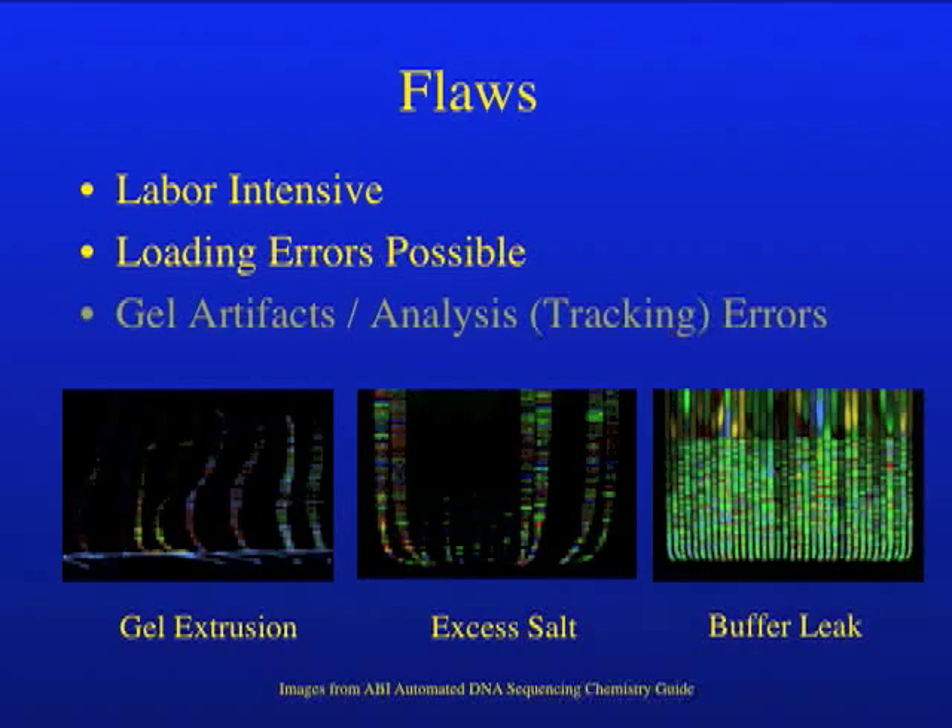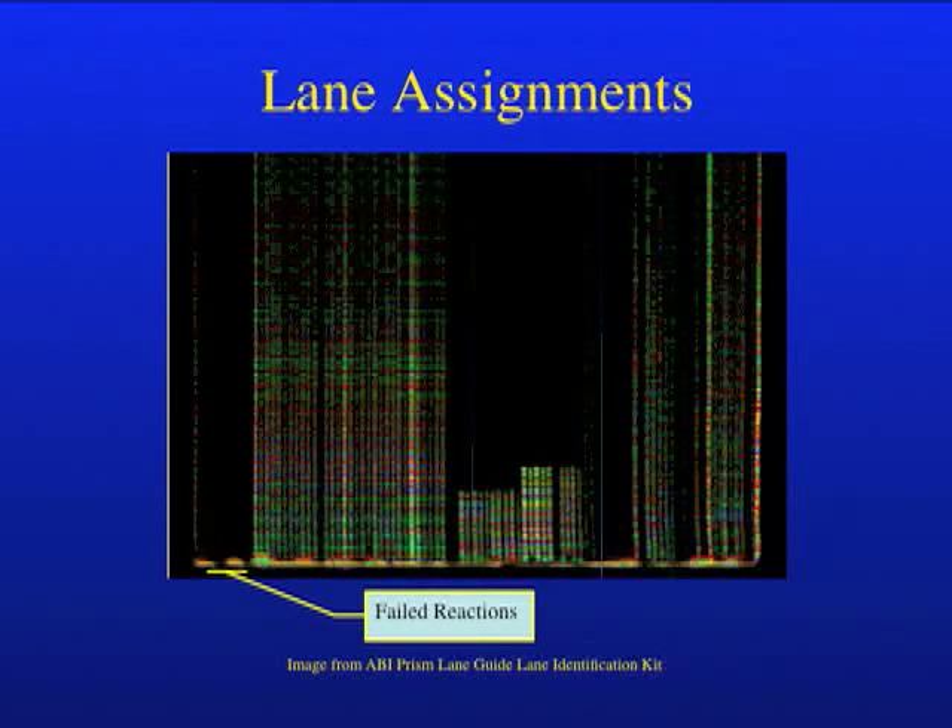Finally, the software that identified lanes and assigned them to specific samples could be confused if there were gel artifacts, including gel extrusion, excess salt in the samples, or buffer leakage. The lane tracking software could also be confused by a section of failed reactions with no signal, followed by an area of samples with strong signals, as we see here. If the software assigns the first sample with strong signal to, for example, lane 7 instead of 8, it would mean that every sample after that point is misidentified.